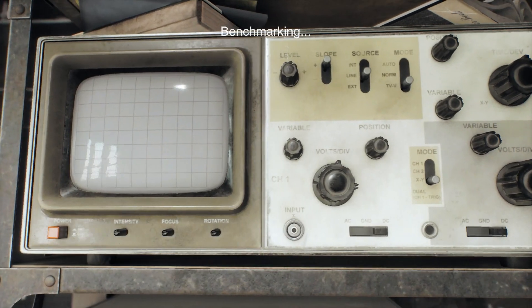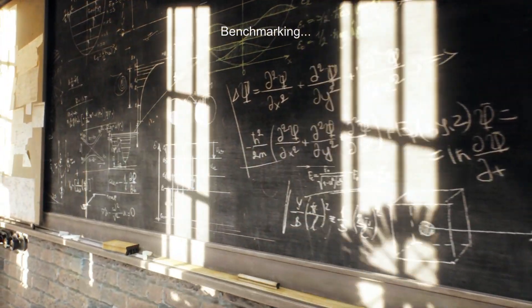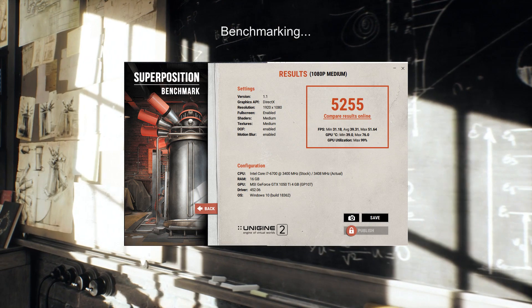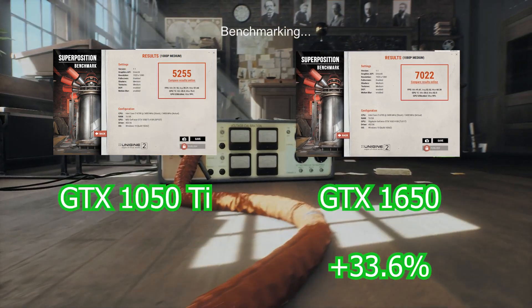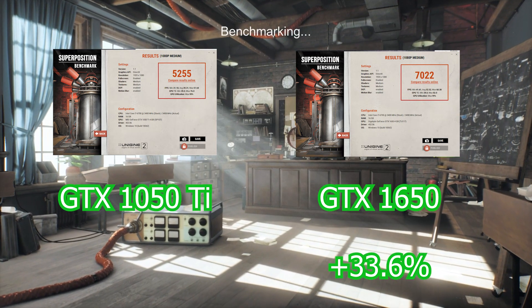Moving on to Unigine's Superposition benchmark, their most current DirectX 12 benchmark: the 1050 Ti was able to score 5,255 on the 1080p medium setting, and the 1650 scored 7,022 — again an increase close to what we saw with Fire Strike at 33.6%.